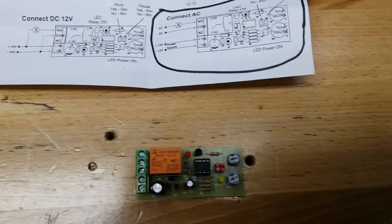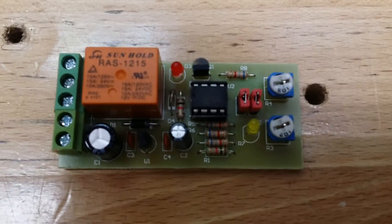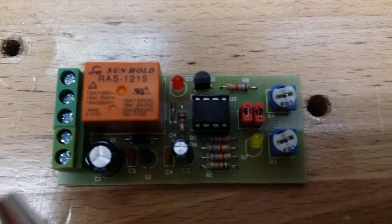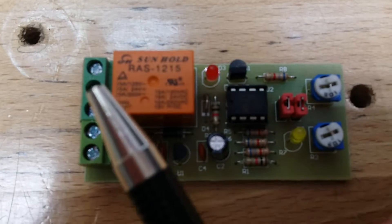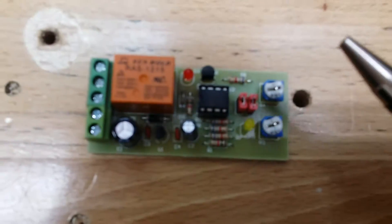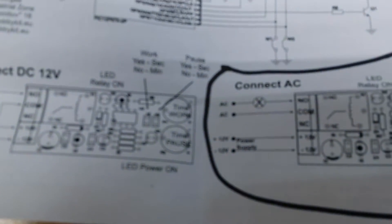I got on eBay and found a little circuit for about $25 — it wasn't much at all. It's simple: you feed 12 volts into it to power it, and you can turn the 110 on and off right there. You can set it with these two little red jumpers. If you leave them on, it's running in seconds mode — adjustable from 1 to 120 seconds. If you take them off, it's minutes.